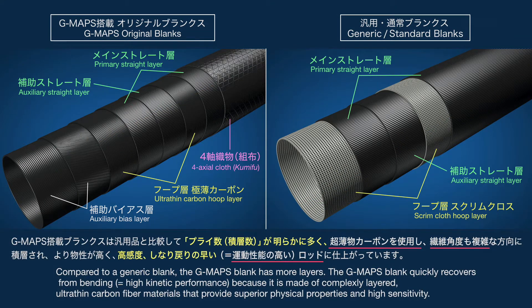Compared to a generic blank, the G-MAPS blank has more layers. The G-MAPS blank quickly recovers from bending, equaling high kinetic performance, because it is made of complexly layered, ultra-thin carbon fiber materials that provide superior physical properties and high sensitivity.